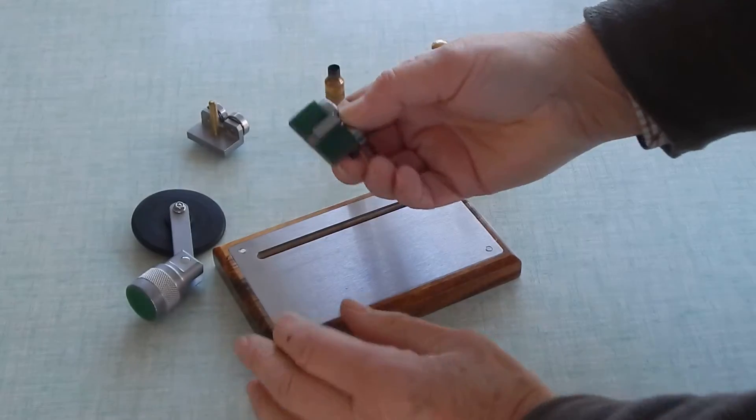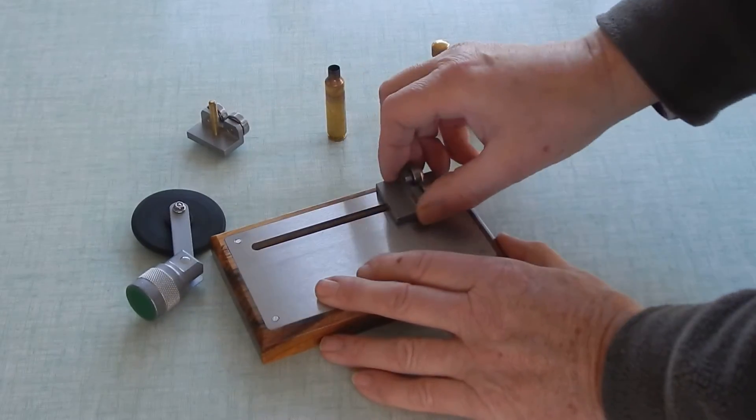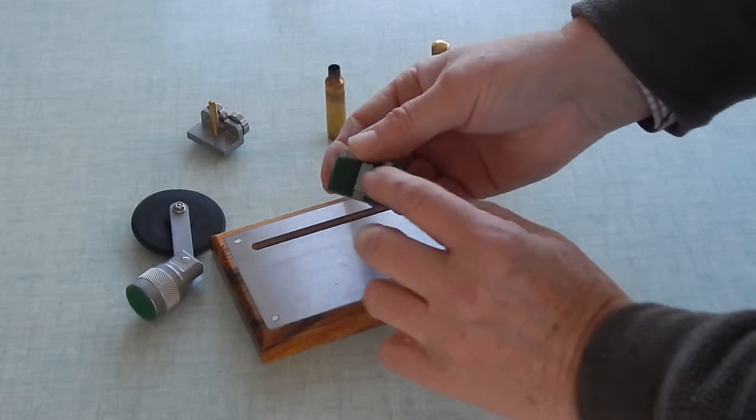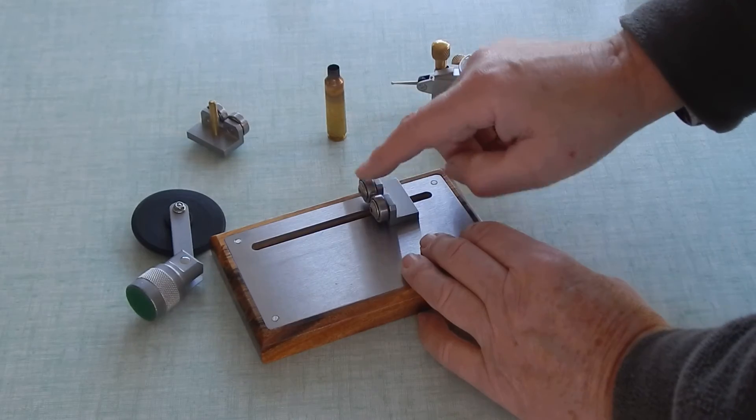The cartridge holders have got a little keyway in there, and they will slide the whole length. We've got twin little rare earth magnets in there, and bearings.